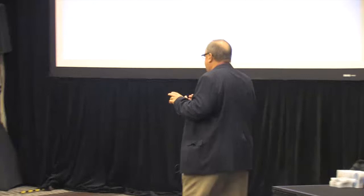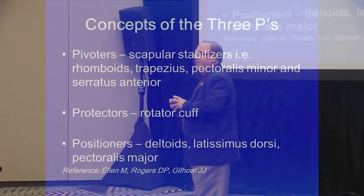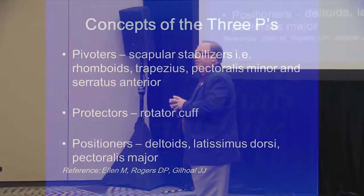That's what happens when you get old. Every pathology you treat needs to have a basic formula to follow to develop the interventions of evidence. My concept is called the concept of the Three P's: P1, pivoters or scapula stabilizers; P2, or protectors, is the function of the rotator cuff.